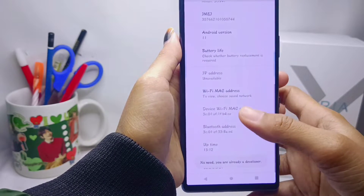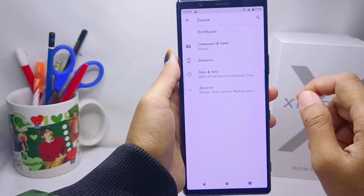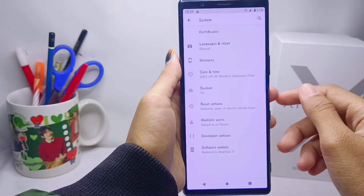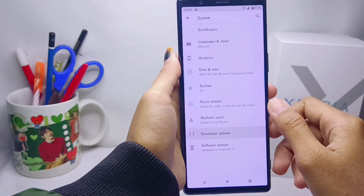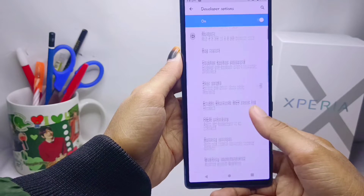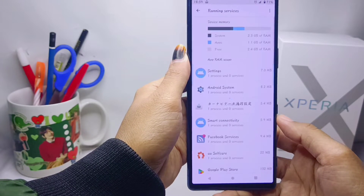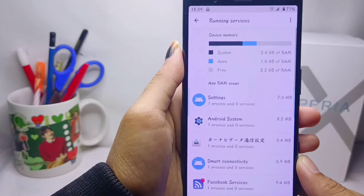Go back and select the System option. After that, click on Developer Options and tap on Running Services. Here you will see information about the RAM on your device.